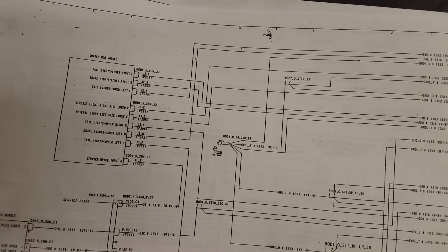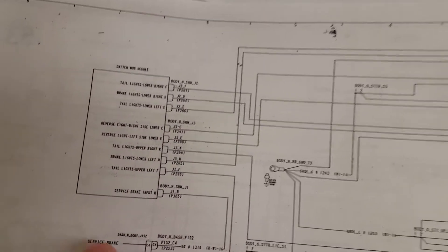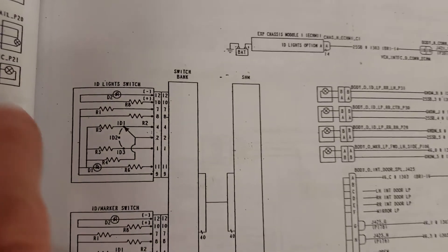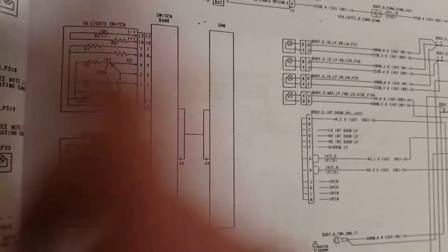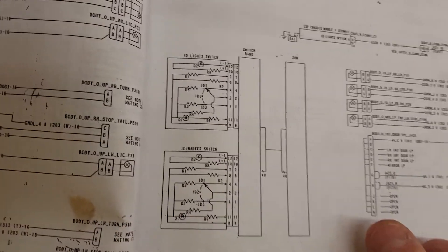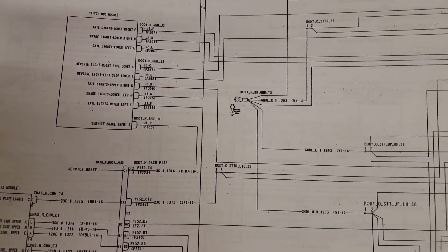Here's a hard copy schematic, and that's a switch hub module — it's really the smart switches we're hooked into. We've had some problems with the multiplexing, but it's usually wiring or connector connections. Here's a smart switch — see the resistors, the ID light switch, and the ID marker switch. You could swap these two, and that's all you have to do. Multiplexing definitely is the way of the future — it works well and it's great technology.